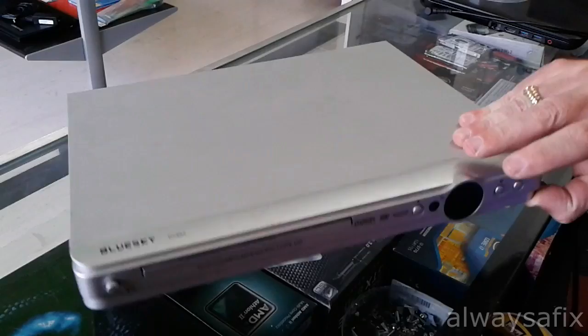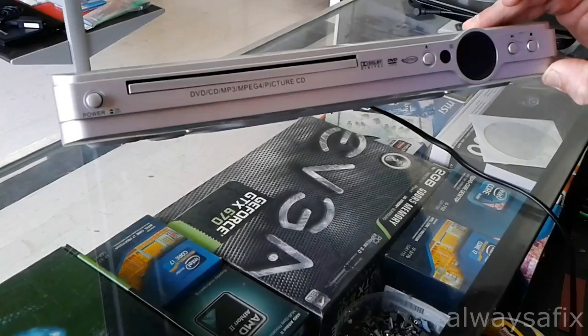Hi, today we are going to be working on this DVD player. This is just a basic DVD player and the customer is complaining that when you press the eject button, nothing happens.